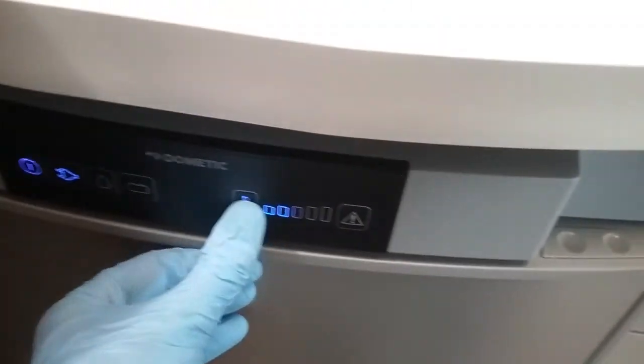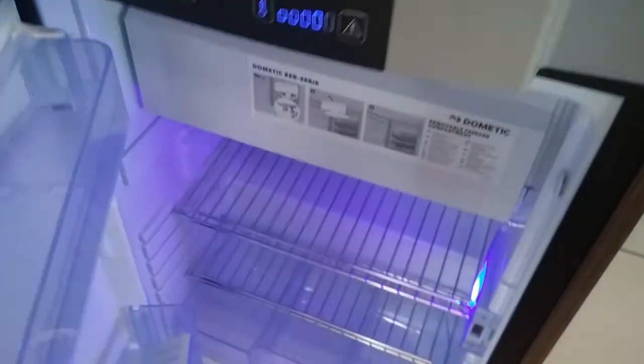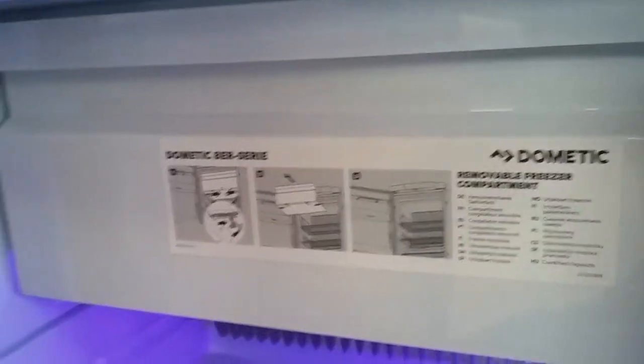Temperature control is just here. If I just push down you can then open the door. You'll see the freezer box just at the top here — this is removable, there are just clips to take it out.